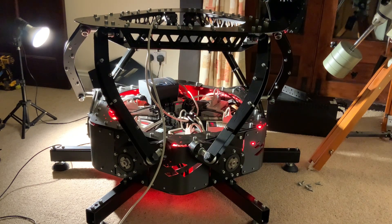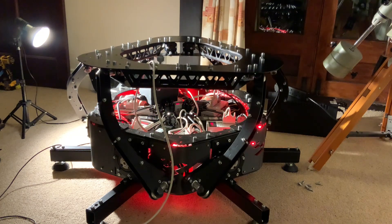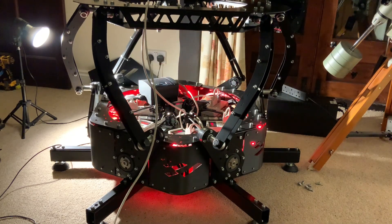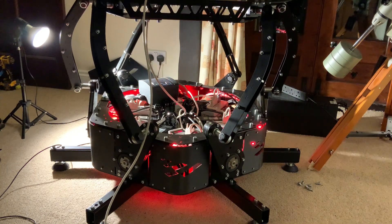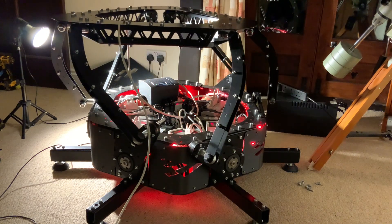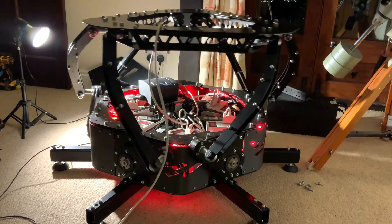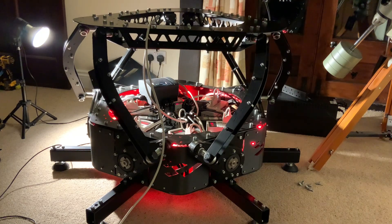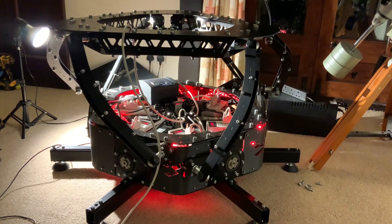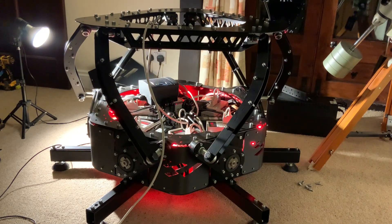The fourth degree of freedom is heave — the up and down motion. Quite a good range of movement there; I would imagine something like three to four hundred millimetres. Next is surge — the feeling of braking and acceleration forwards and backwards. And lastly, sway — the side-to-side motion. So that's the full range of motion of the rig.